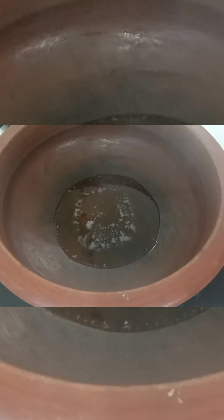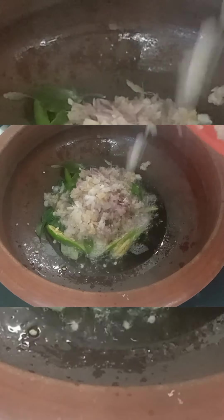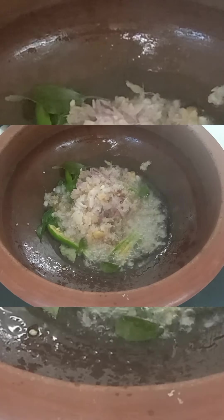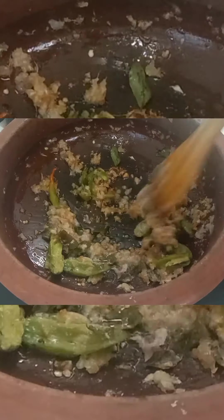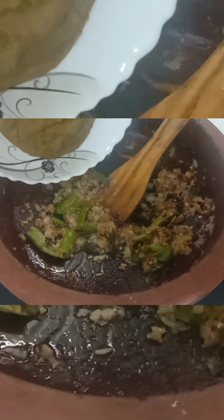Now we will pour the flour on the flour. We will put the flour in the flour. Now I am going to mix it in the mix. I am going to cook it, I am going to put the paste in the paste.